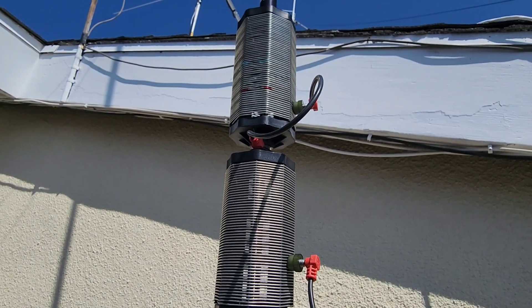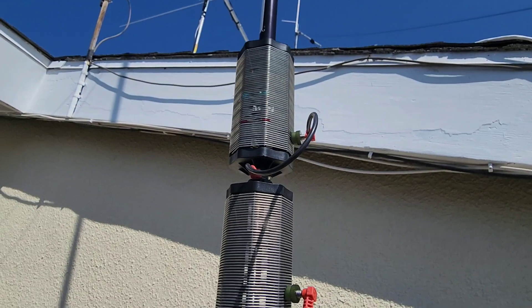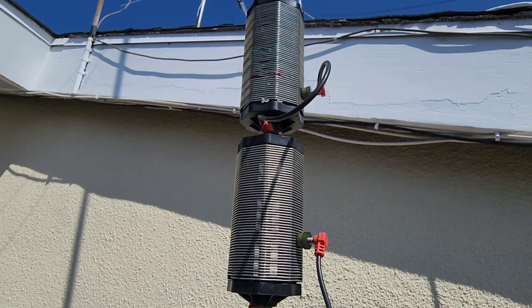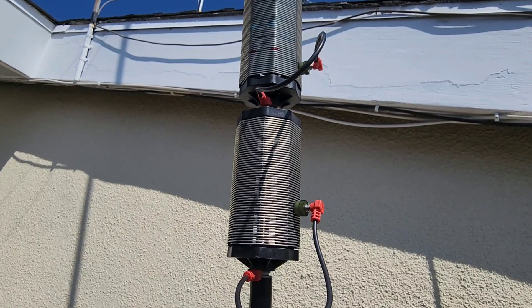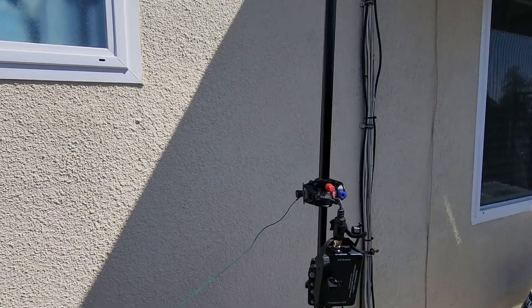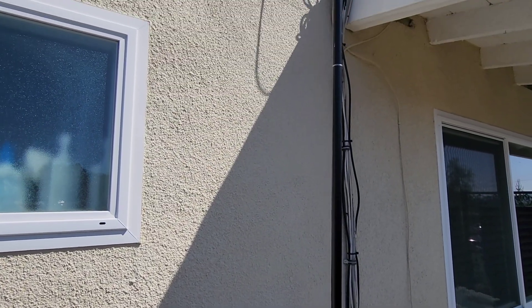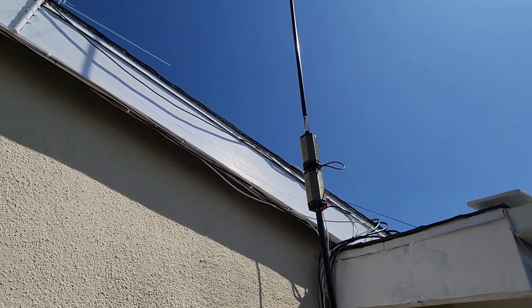I've used this for making several contacts on FT8 and some voice work. It's really noisy here in the big city, right next to the house. If I were going to make this more useful I'd move it out into the yard, but I wanted to set it up just outside the shack to see what I could do. Here's another view of this portable 160 meter vertical.